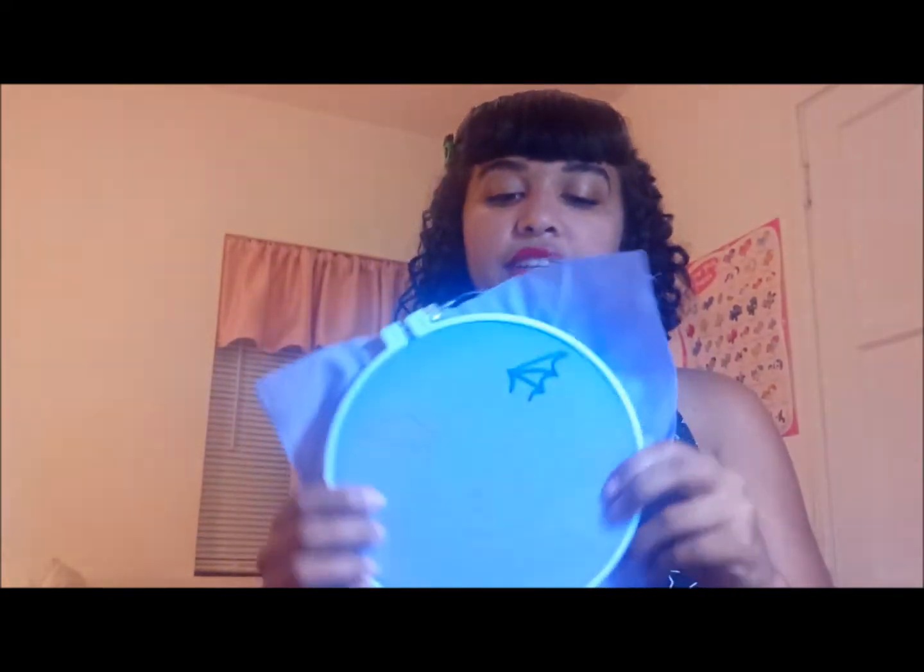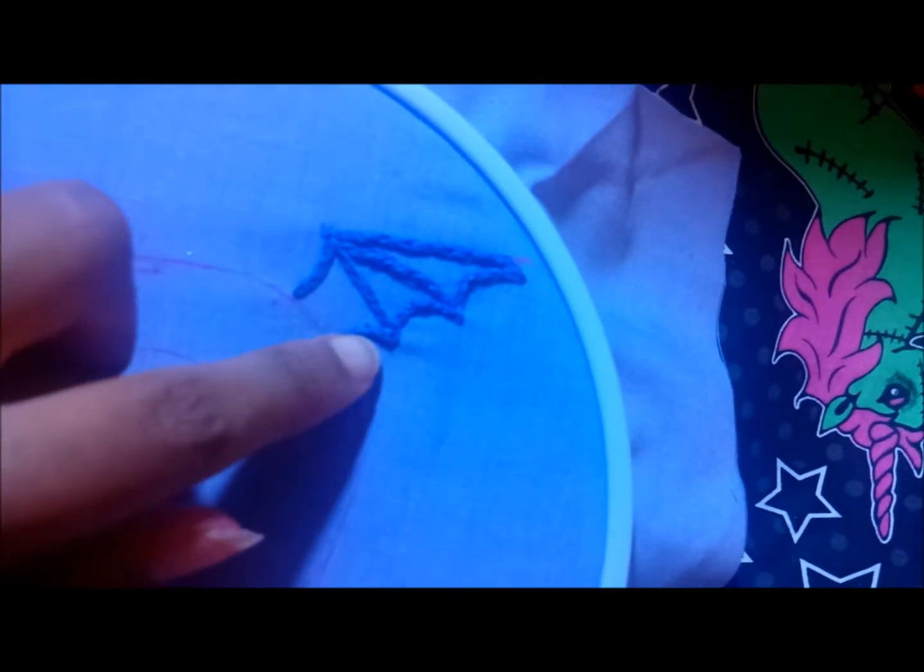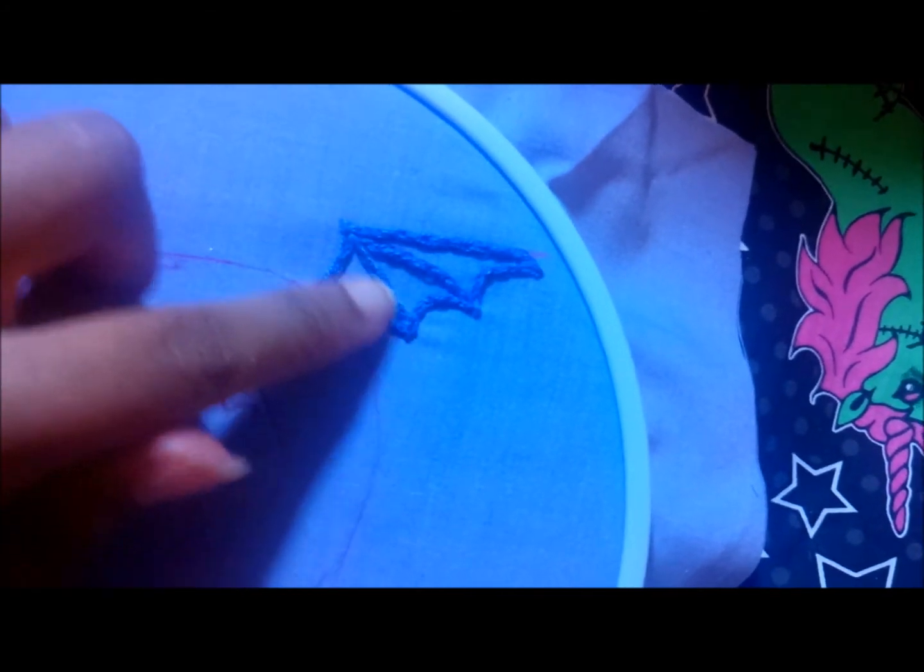I've finished the whole little wing. You can see all of those little stitches in there — it's almost a braided look. Very cute.